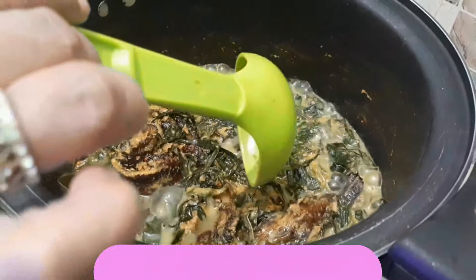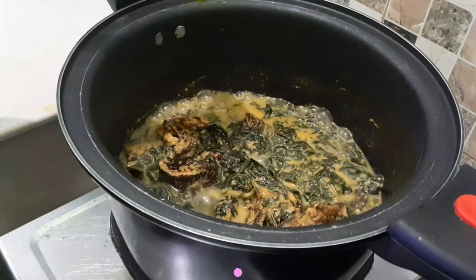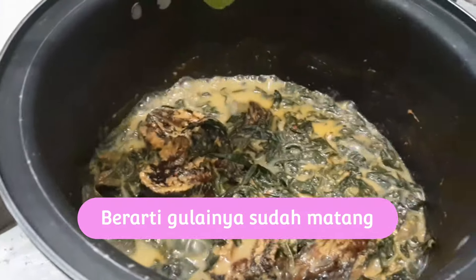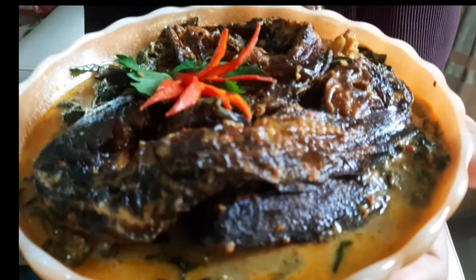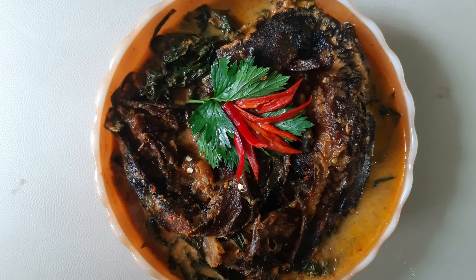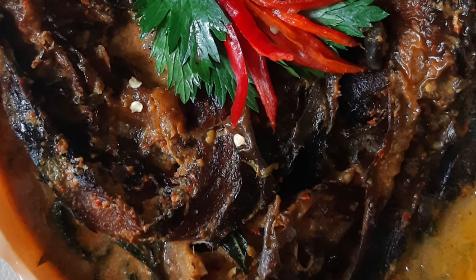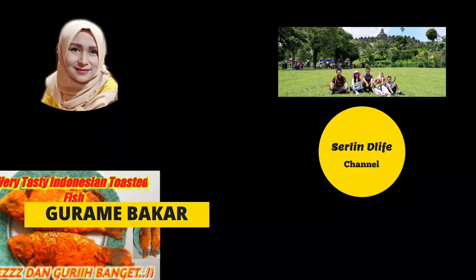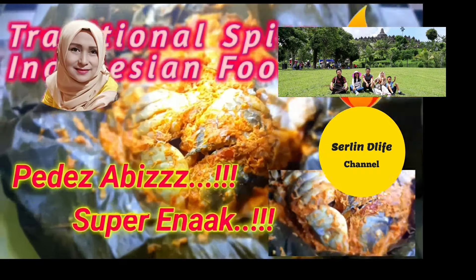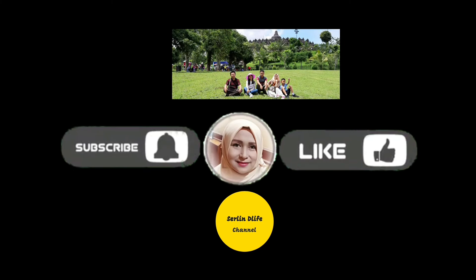Nah, lele asapnya sudah matang. Siap kita sajikan. Kita matikan apinya. Lele asapnya siap dinikmati. Sampai jumpa di video selanjutnya.